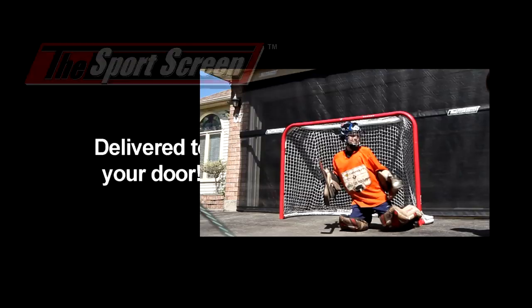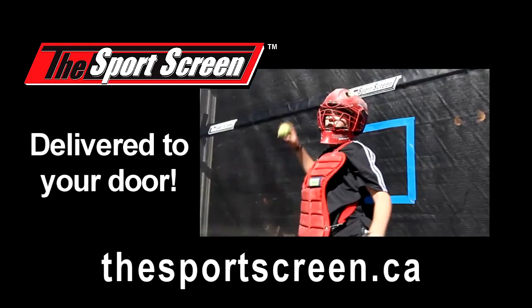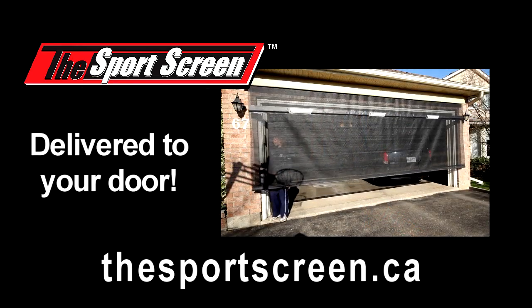You can order The Sports Screen online now at a breakthrough price. Go to thesportsscreen.ca. The Sports Screen — a roll-up screen that transforms your driveway into an easy and convenient sports playground.